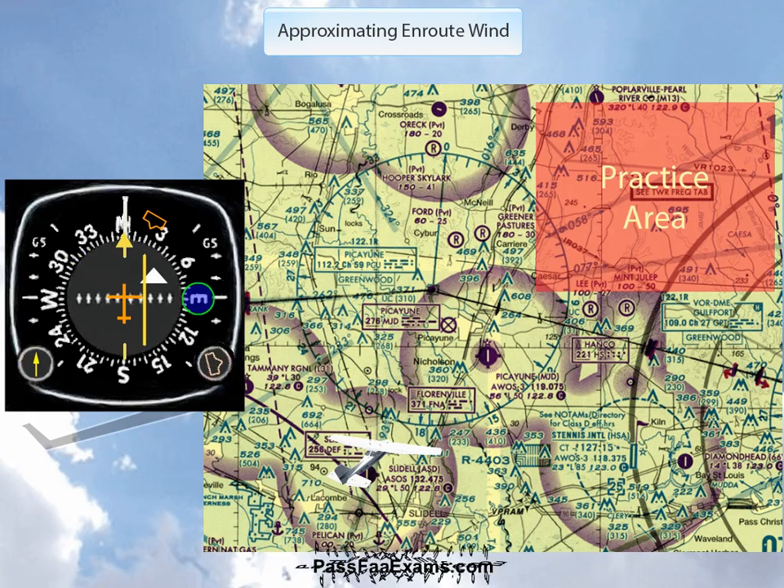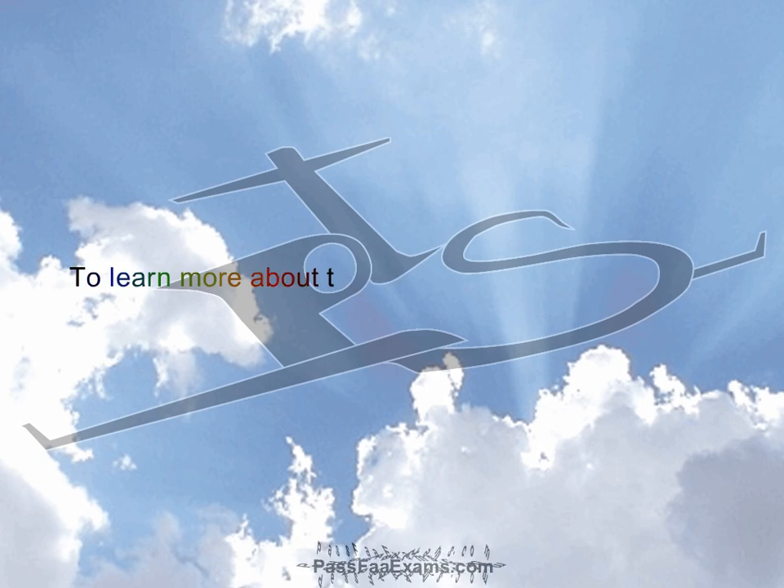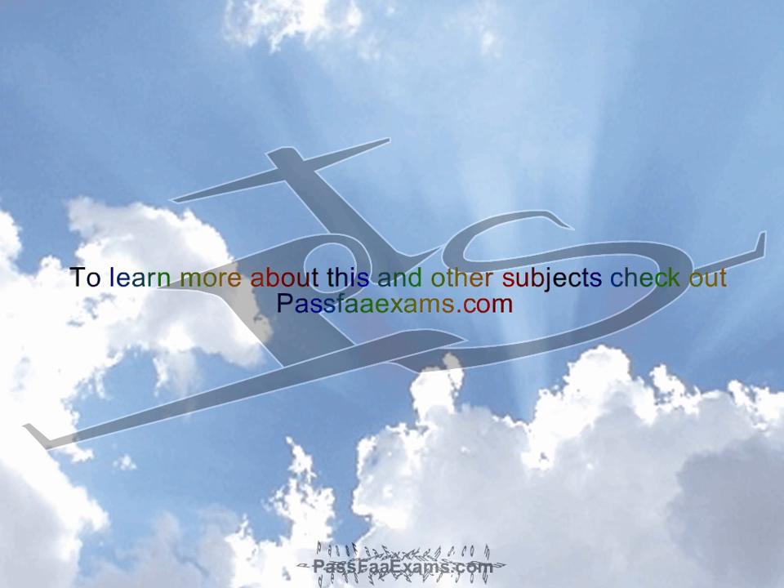By the way, if you're already in instrument training and would like to see how this method can greatly help you and impress your instructor or examiner, check back with our channel. Very soon we will be uploading a video on how to anticipate wind correction for a hold pattern, which will put you way ahead of the airplane — and as we all know, that is a very good thing. For more information on this topic and many others, check out PassFAExams.com.